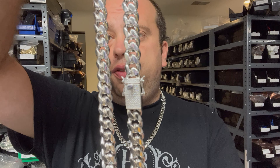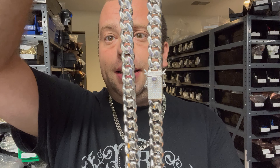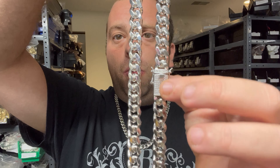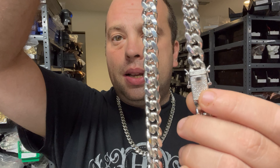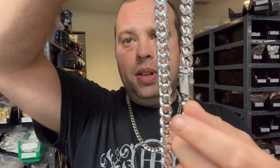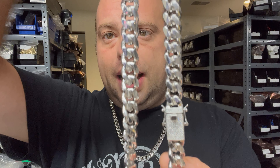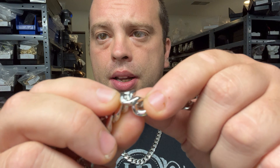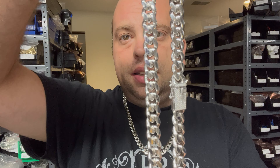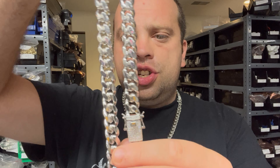This is going to be the 12mm — this is the thickest Miami Cuban we've made. We don't even have them in plain box clasp. Moissanite clasp, this is completely 1 carat VVS — real VVS — decolored moissanite stones. Hits on the diamond tester. All of these links are soldered, they lay flat, there's no gaps, no prongs, nothing like that. Completely solid chain.